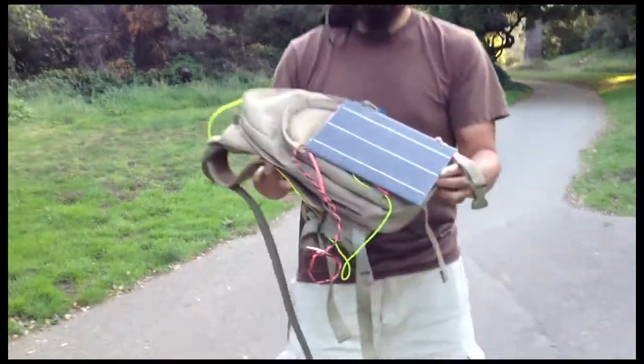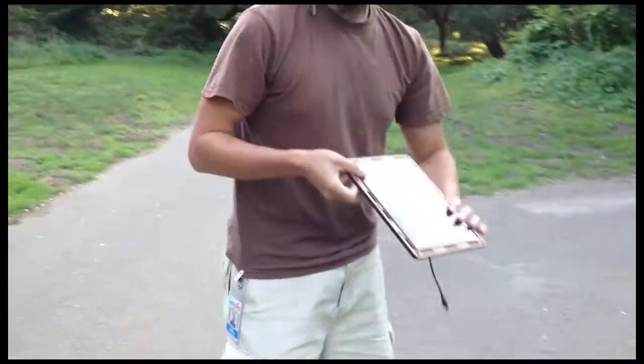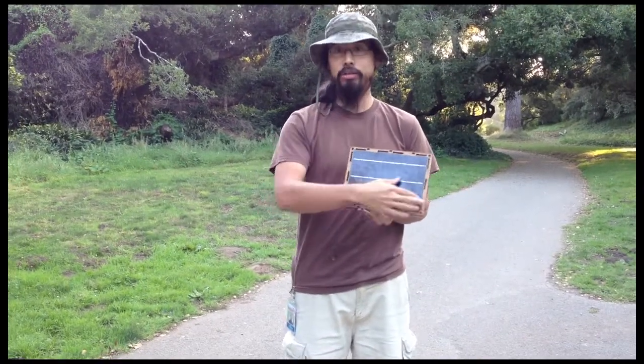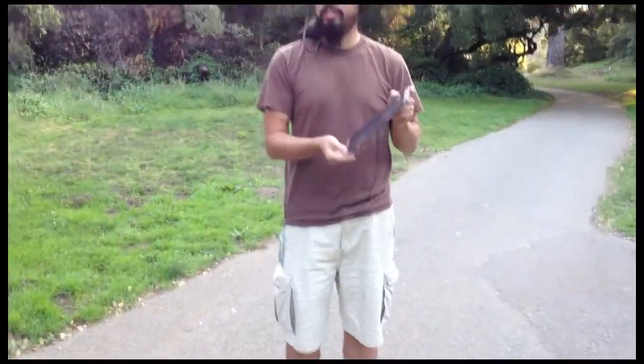Let me get a close up here. There's the backing board that I recently introduced. As you can see, the wood extends beyond the solar panel, so it gives a little more protection. I can drop it and it doesn't even hit the solar panel.